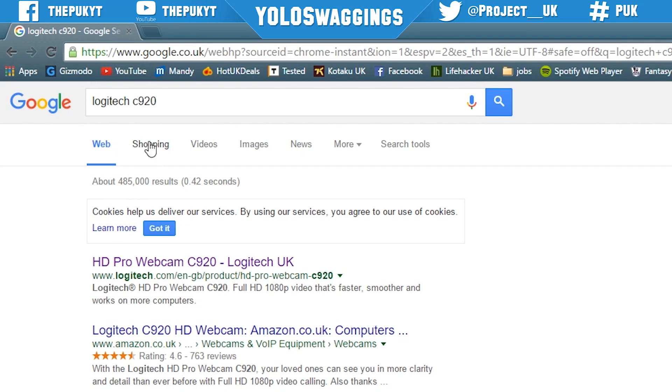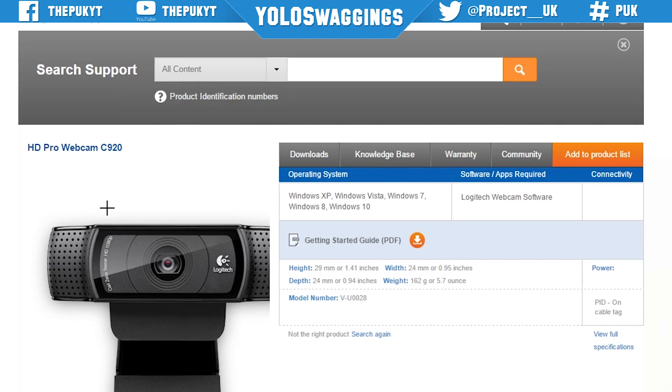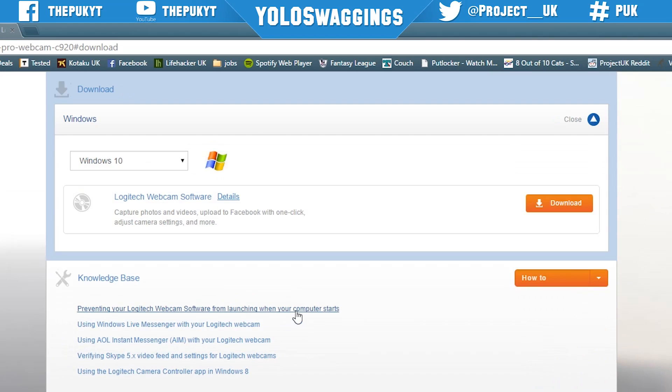Let's start by opening Google, type in the name of the webcam and select the first page that comes up. From here you want to select support, check to make sure you have the correct webcam and that your operating system is supported by the software. Click download and the website will detect what operating system you're using and select the correct software download for you.